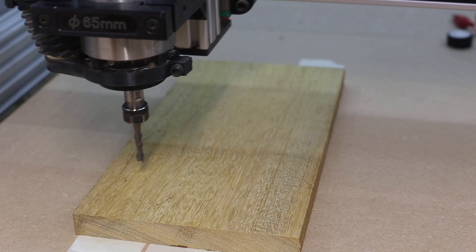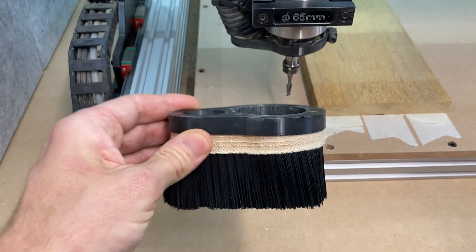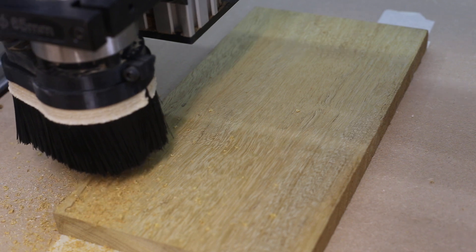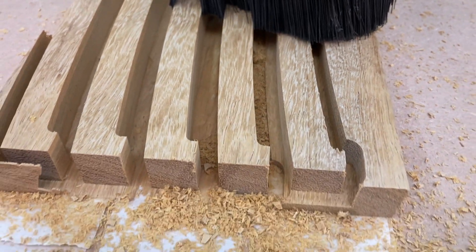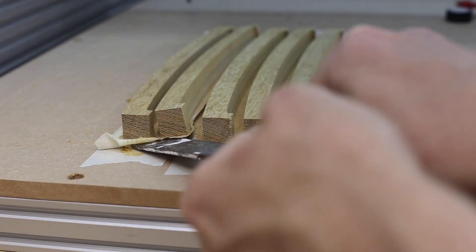19 standard ribs were needed. The wider stock gave 5 ribs and the narrowest ones were only 3. Using wider stock would have made the process much quicker but you've got to work with what you've got. A quarter inch upcut bit was used for pretty much all of the parts. There's a bit of chip-out especially on the right angles on the ribs. A finishing pass with a downcut bit would increase the quality but things would take long enough as it was.